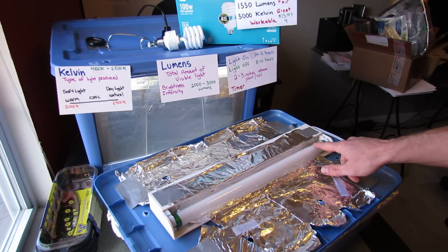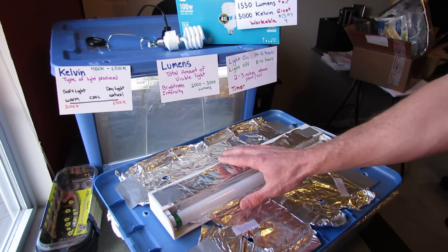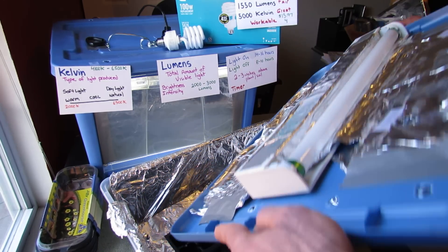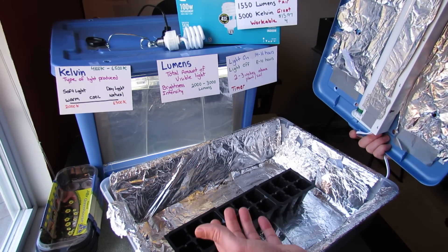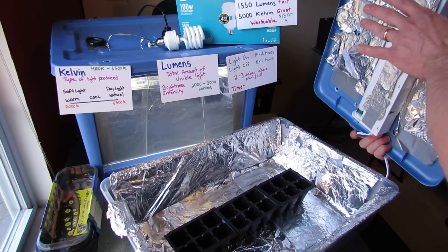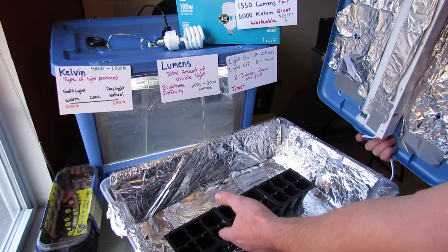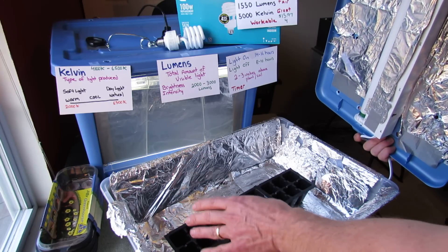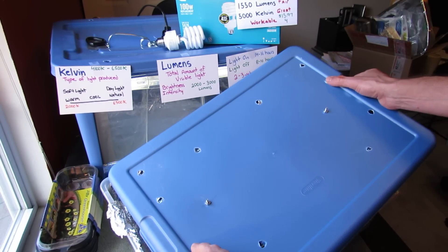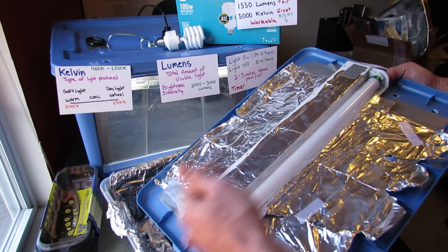You're not going to find a bulb that perfectly falls into these ranges, so get as close as you can — it'll still work for germinating purposes. For this type of box I leave the light on 24 hours so you don't miss the seeds germinating, because they'll become leggy. After three or four days, once I know the seeds are going to germinate, I keep it off and then turn it on 24 hours until they germinate, then leave it on 24 hours for a couple days thereafter so the germinating seeds get established.